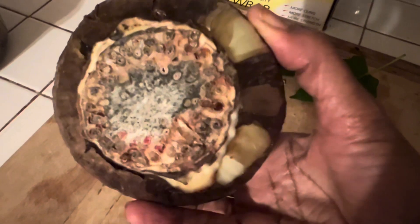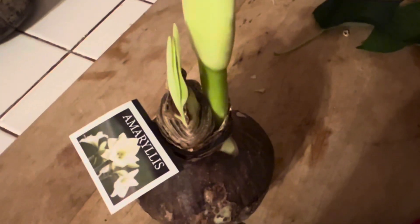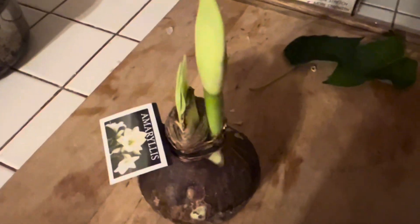Now we're going to put this in some water and try to encourage some roots, because it was just going to use its own nutrients. I want to put this in a pot because I want to have it as my forever goal.